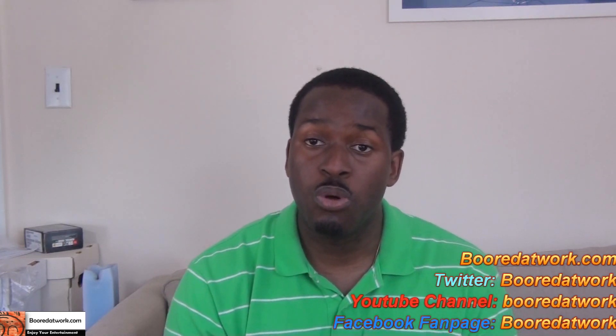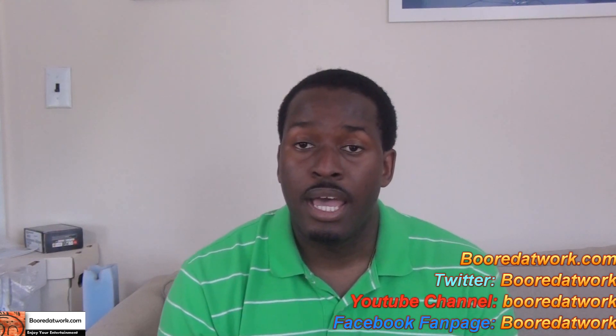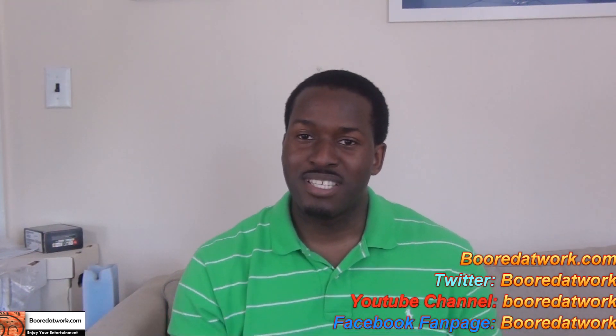This is Dundee from BorderWork.com. Don't forget to subscribe to all our pages — Twitter, Facebook, and YouTube, all BorderWork tools. Thank you, and peace.